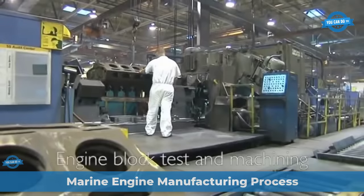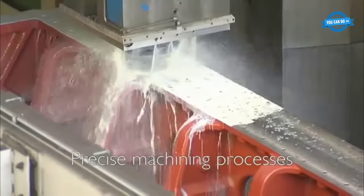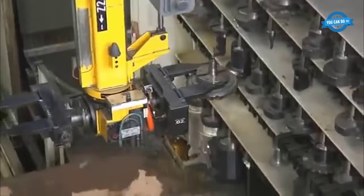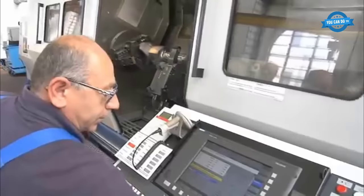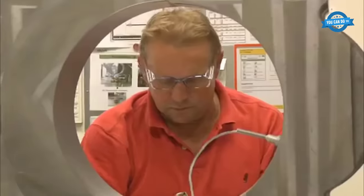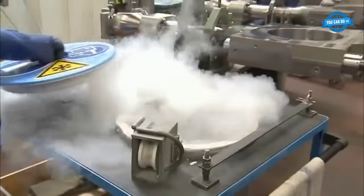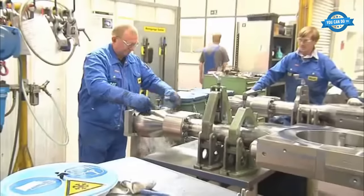The Caterpillar Marine Engine Manufacturing Process at the Lafayette, Indiana facility includes the following steps. The engine block is first tested for any defects or imperfections, then machined to the required specifications using advanced CNC machines and equipment. Connecting rods are precisely machined using specialized equipment to ensure that the bore diameter, roundness, and taper meet the required specifications.